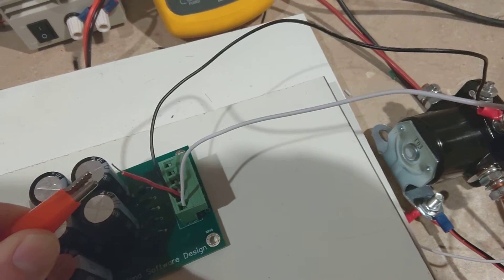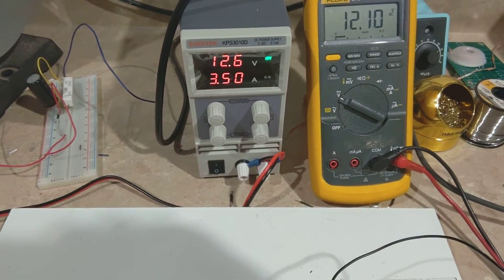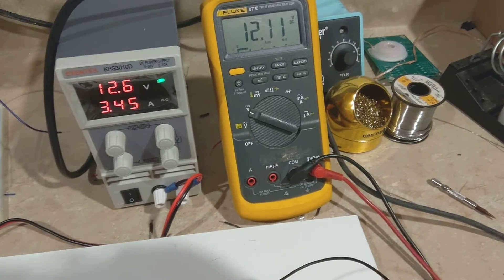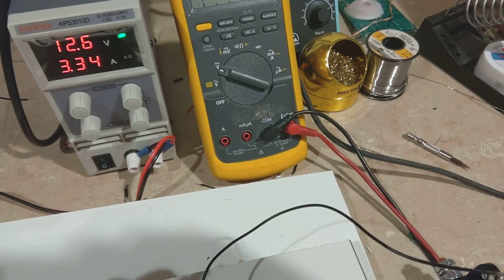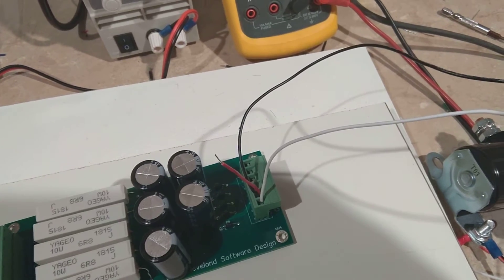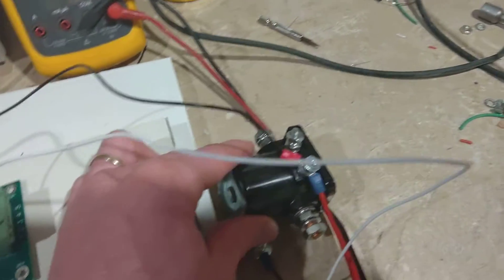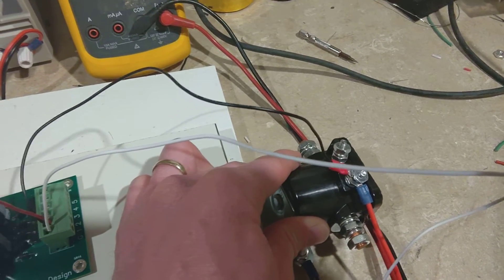Now I'll show you an example of running it without the life extender. You'll see we're running at three and a half amps, and of course there's 12 volts across it — so about 45 watts. That's a lot of energy, and as you can imagine, 45 watts in this little space is going to make this thing get very, very hot.